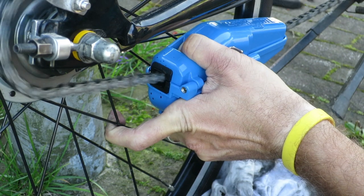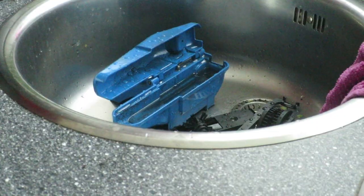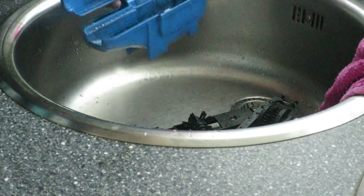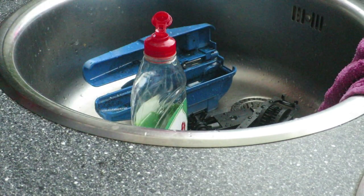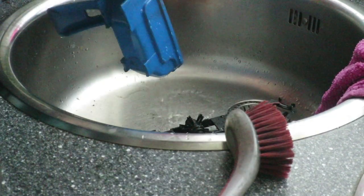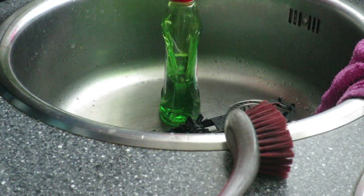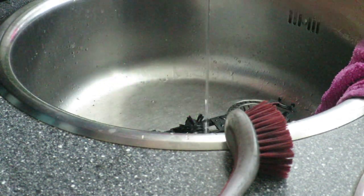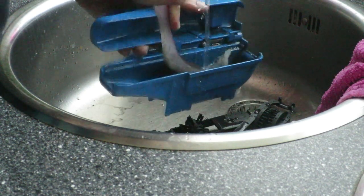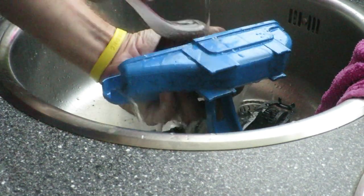One advantage of the removable cartridge is that you can much more easily clean the tool itself. You simply take out both halves of the cartridge and clean the empty casing. You also have easier access to the cartridge, which makes it a much simpler task to rinse them, or for a really thorough cleaning, you can submerge the entire cartridge into white spirit.